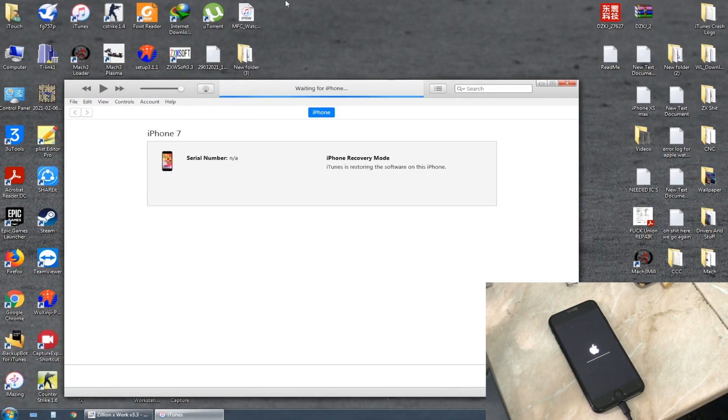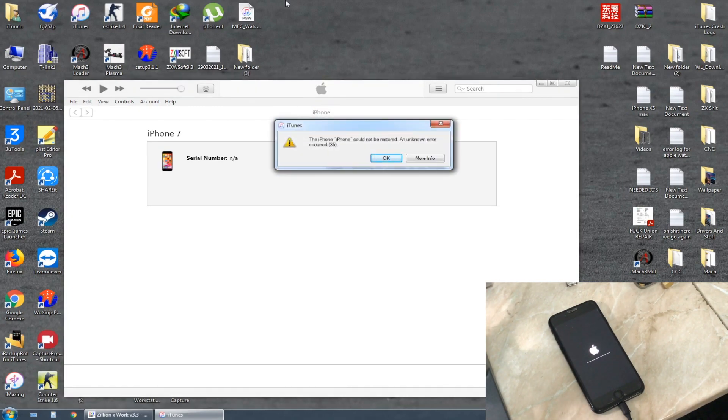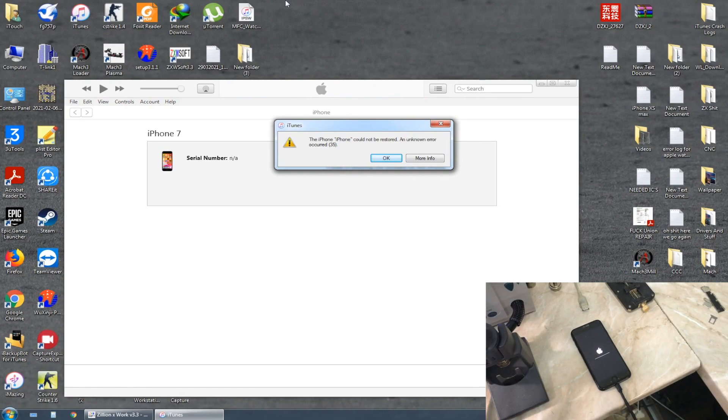In iTunes we got Error 35 — to be honest, this is the first time I've ever seen Error 35 on any iPhone. Now I'm going to remove the board and jump to the microscope to see how the board looks.